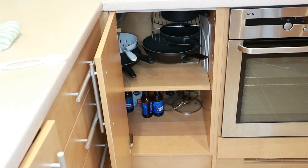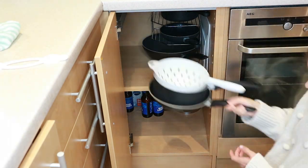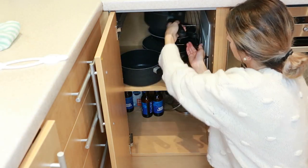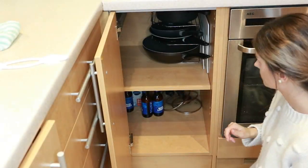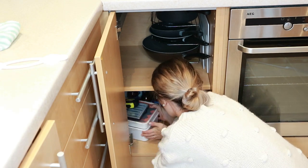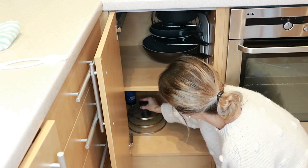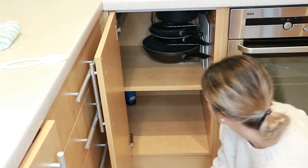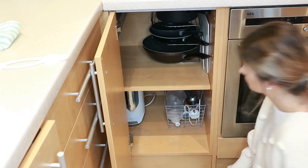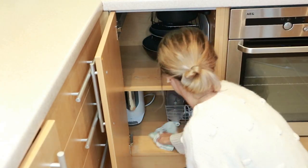In this cupboard I have a three-tier storage unit, which is really handy for pots and pans — though it's also great for plates or anything like that. It really helps when you need to take one out. At the bottom I have the lids for some of the pots, some cooking stuff, and I'm actually going to put the kettle in here because we don't use it that often — we're mostly coffee lovers in this house.